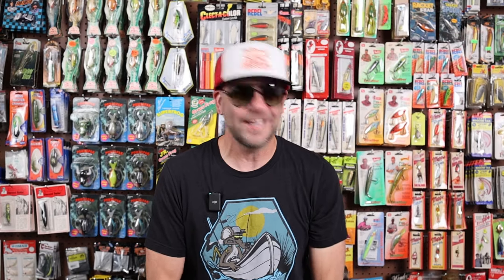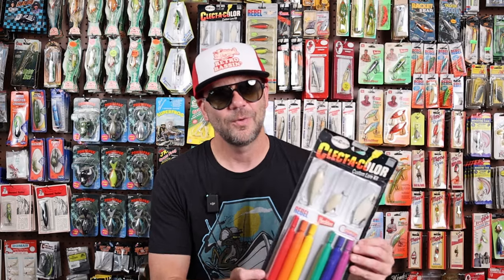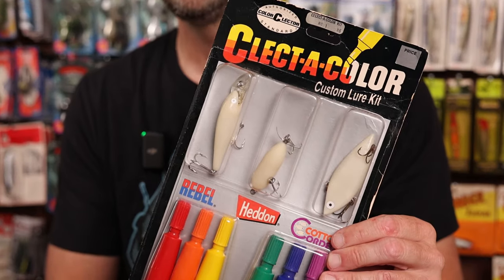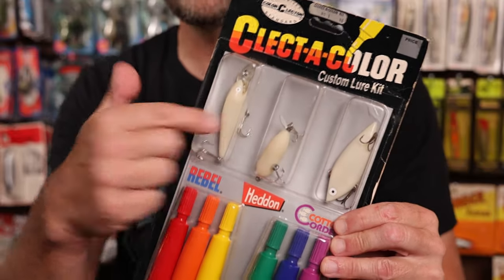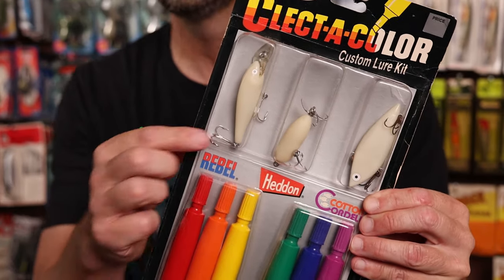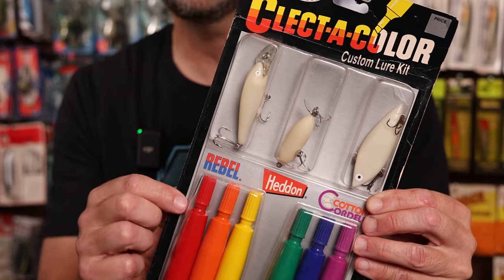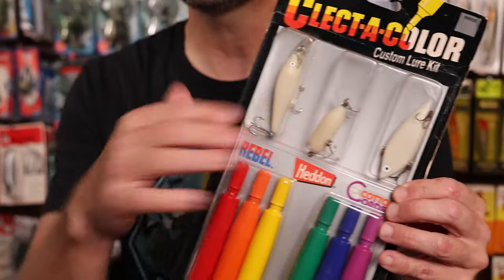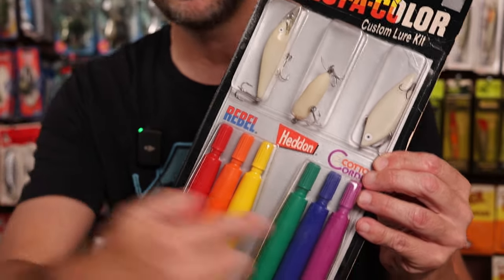The star of last week's show was definitely the color selector selection of Cotton Cordell rattle spots, so I thought we would start off with another new-in-the-package color selector item. If you look over my shoulder right here you do see a color selector kit. This is a pretty cool kit and I actually have a few of them. It's called the Select-a-Color custom lure kit from color selector. It comes with three different lures — one from Rebel, one from Heddon, and one from Cotton Cordell. Looks like a fast track shad of some sort, a Heddon Tiny Torpedo, and a Cotton Cordell rattle spot. What's interesting about this kit is that the lures are all in a bone white.